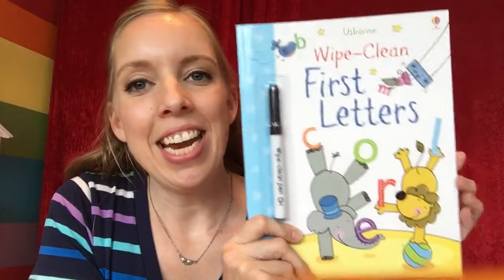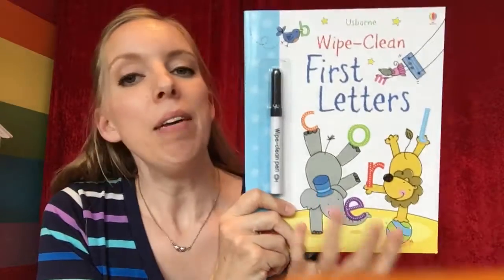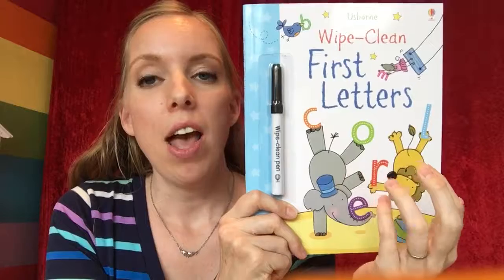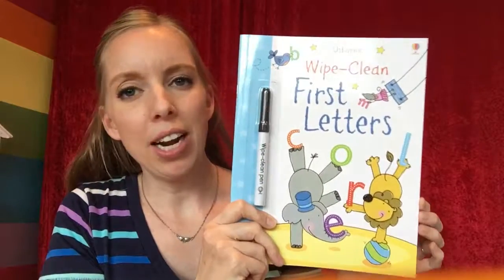Hi guys, my peek inside today is the Usborne Wipe Clean First Letters. They do have several of these wipe clean books — they have numbers, different kinds of words, sight words, and that kind of thing.